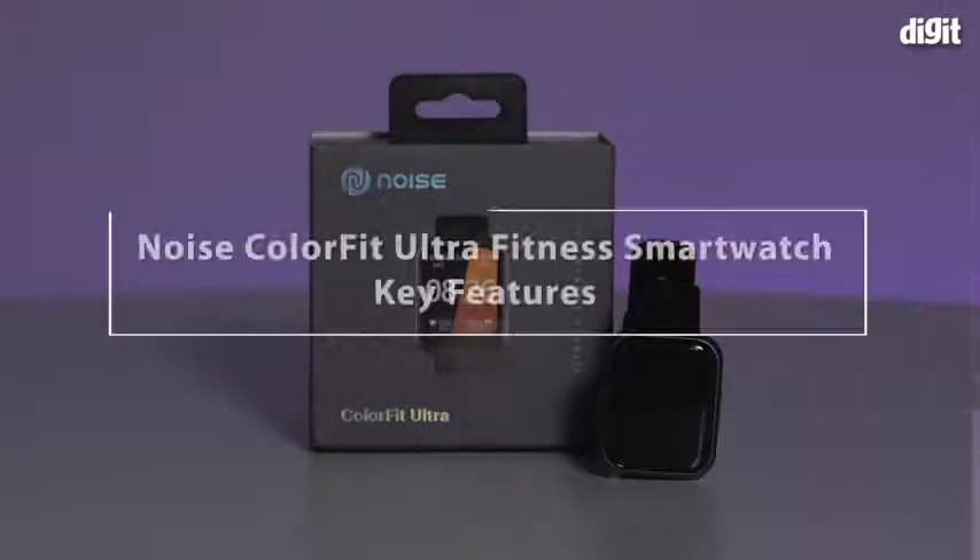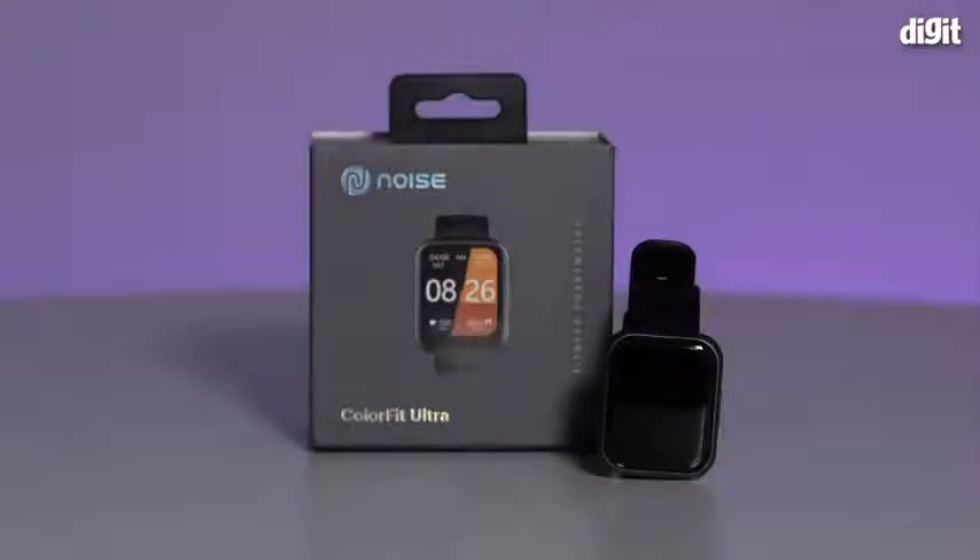Hi, in this video we are going to take a look at some of the key features of the Noise ColorFit Ultra fitness smartwatch.